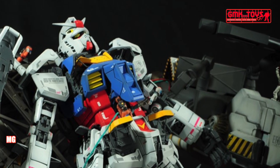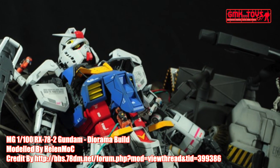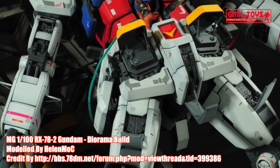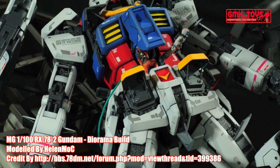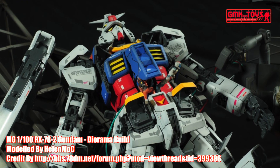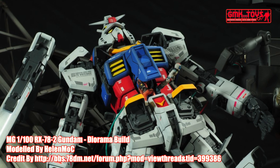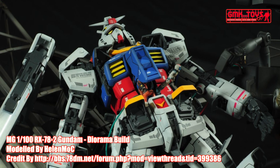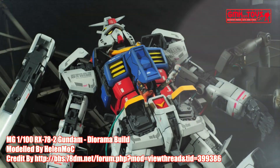Technical specifications of RX-78-2 Gundam. Prototype close quarters combat mobile suit. Model number: RX-78-2. Official name: Gundam. Head height: 18.0 m. Overall height: 18.5 m. Base weight: 43.4 metric tons. Full weight: 60.0 metric tons.